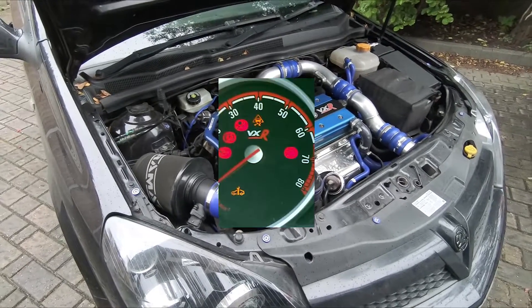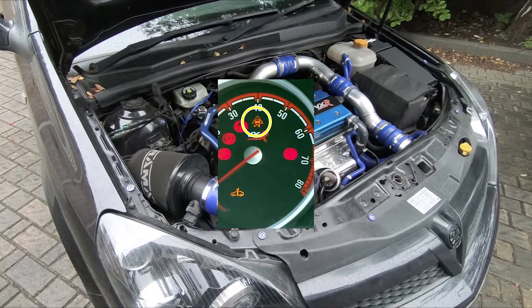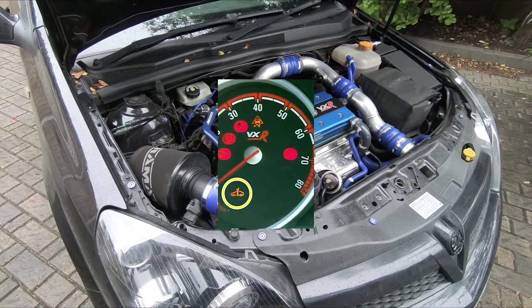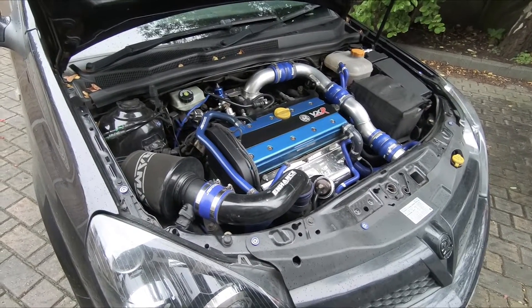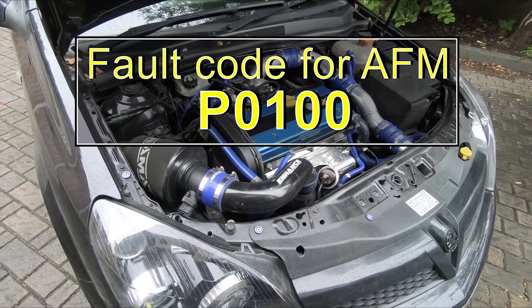Also the warning lights on the dash — you'll find that the traction control light will be on and also the spanner icon may or may not be on. Mine was on for a while and then it went out, but the fault code still remains so I know that it's the airflow meter.